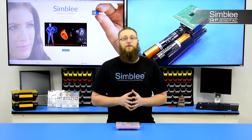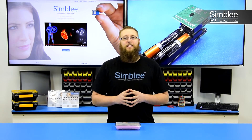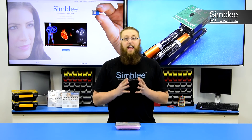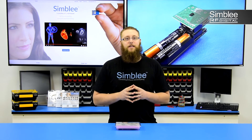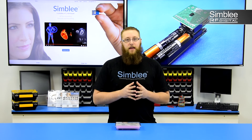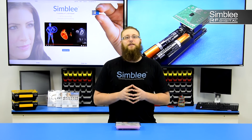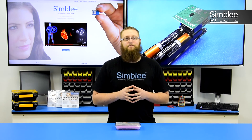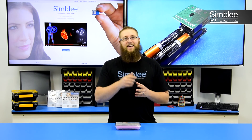Thanks for watching as we took a look at the new Symbly IoT 3D Time-of-Flight sensor kit. This kit is on the shelves now and available. Check out our website for a list of distributors. For more information about this and other Symbly kits, visit our Symbly YouTube channel. And for more information about our products, visit Symbly.com. Thanks for tuning in and we'll see you next time.